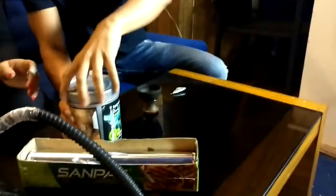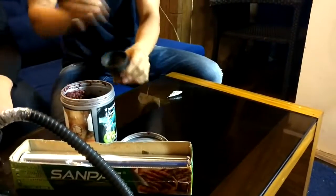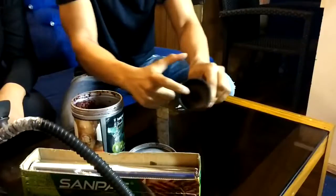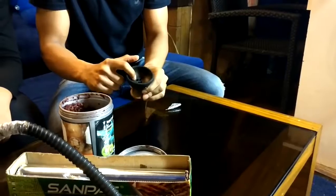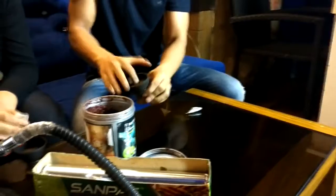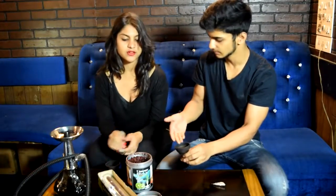So the first step is taking your flavor. Now many people just take the flavor and dump it in, but you see there are holes over here — that's where your smoke goes from. So if you pack in your flavor inside, how will the air go? It will block the smoke.